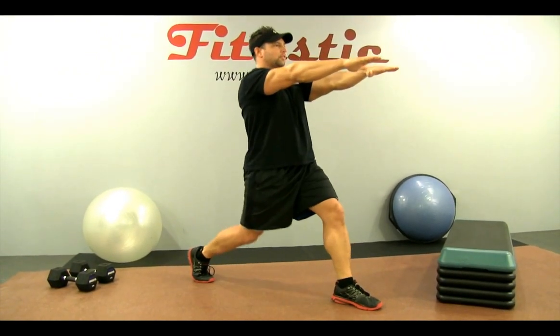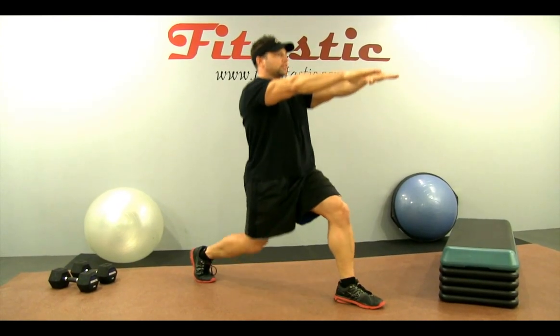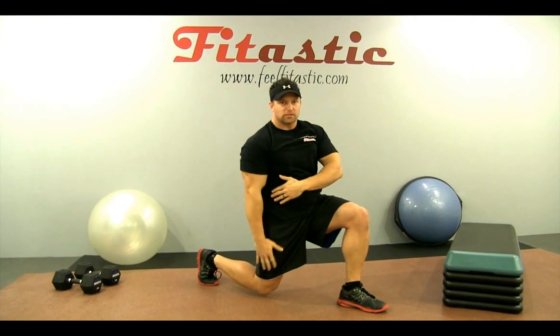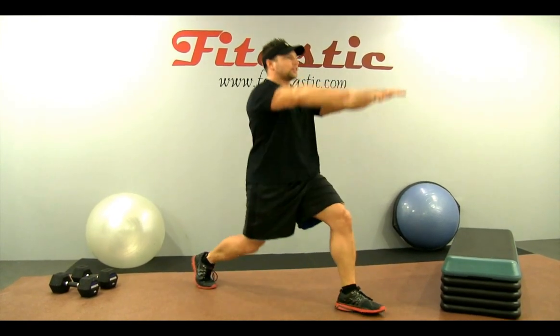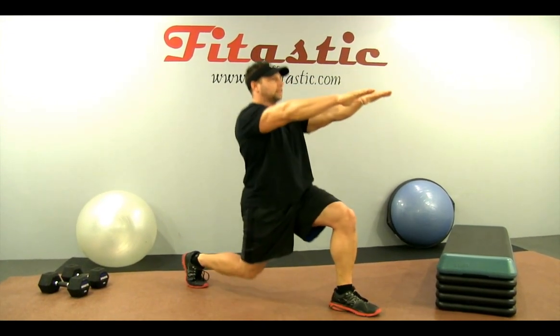Angles and degrees are important for this exercise. You want to stay 90 degrees in the front and 90 degrees in the back. Engage all these muscles right through here: quadricep, hamstring, glutes — and lean back.